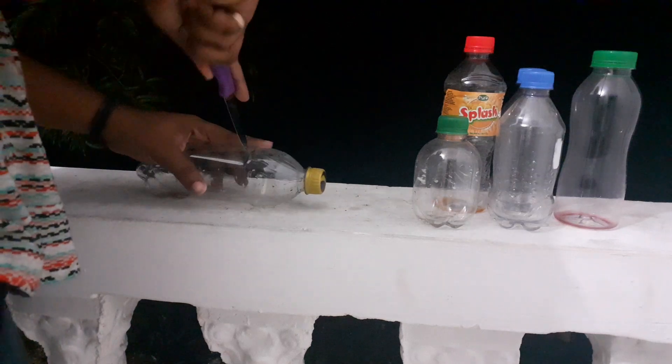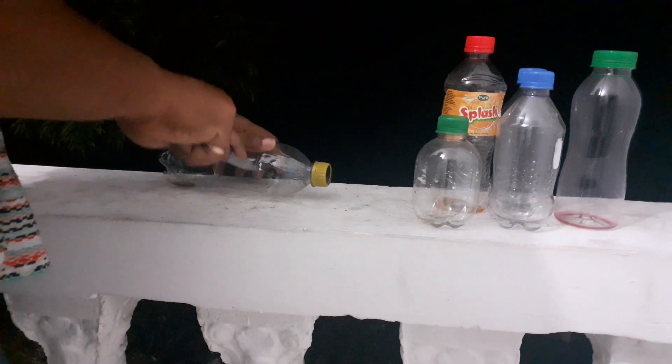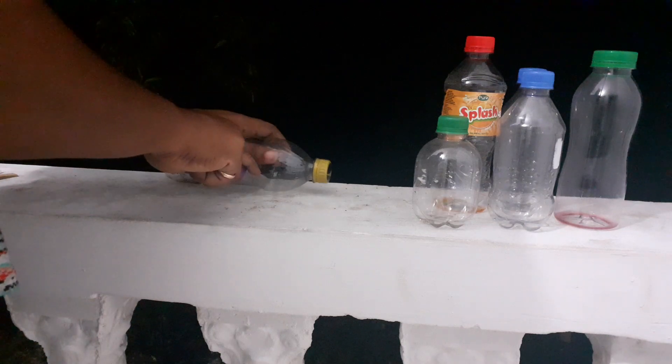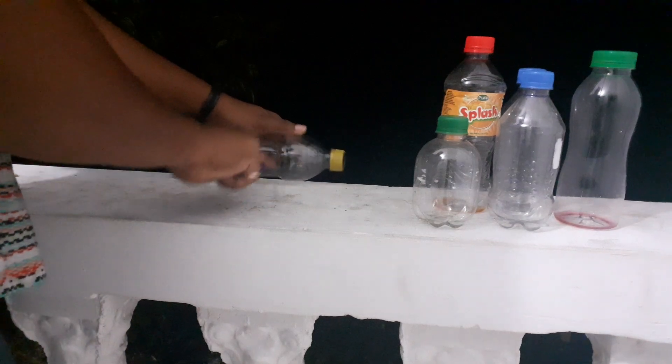This is a Pepsi bottle. I'm going to make this one all done. This is probably too tall. That's a bad cut.